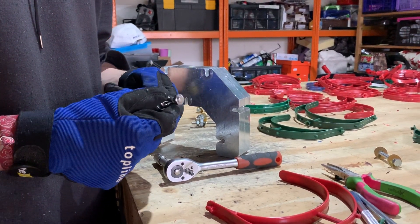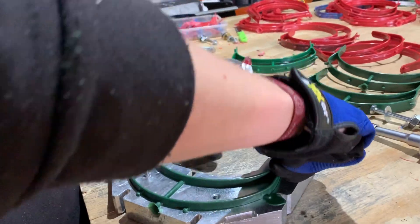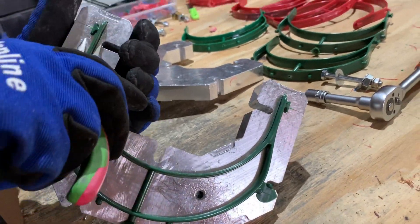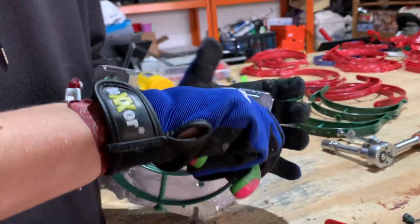Now the last step is to simply open the mold, and here you can see we have our new face shield frame made from recycled plastic — from bottle caps. It's always amazing to see what you can make with plastic waste using simple Precious Plastic machines.